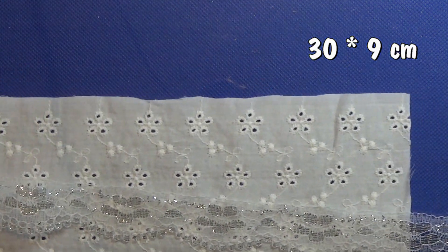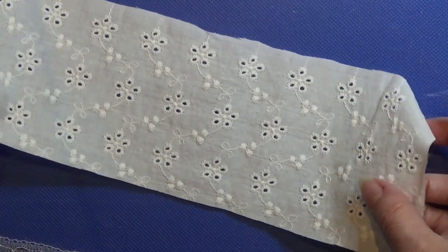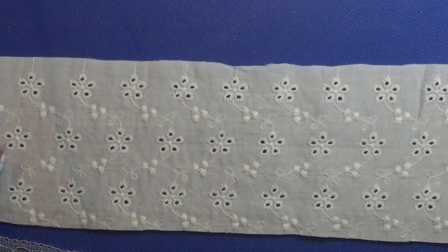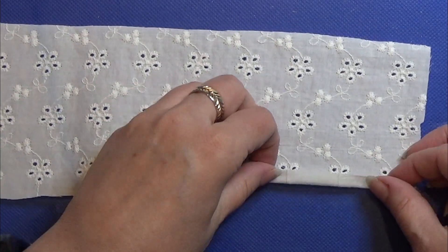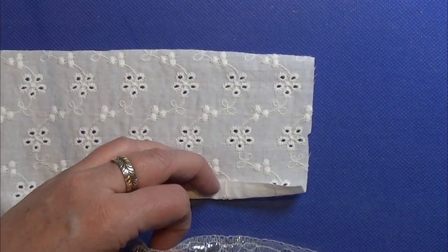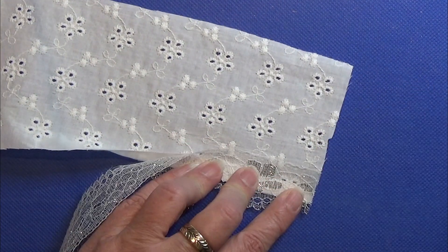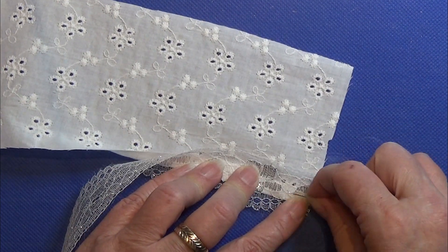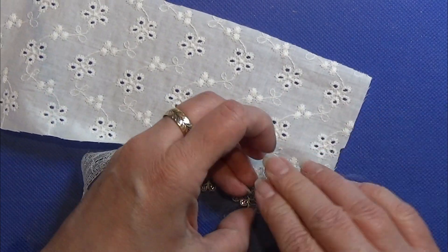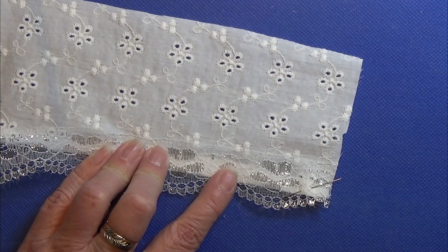While the glue is drying I'm going to take a new piece of fabric. This is around 30 centimeters by 9, and I again fold up the bottom of this on the back side and place the ribbon and I pin it all down.